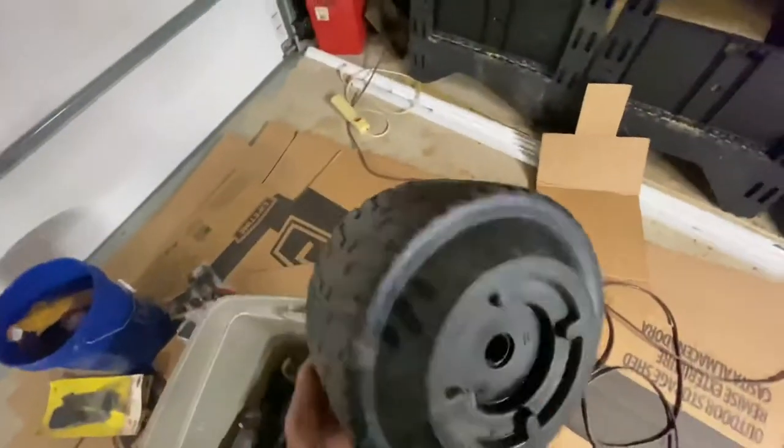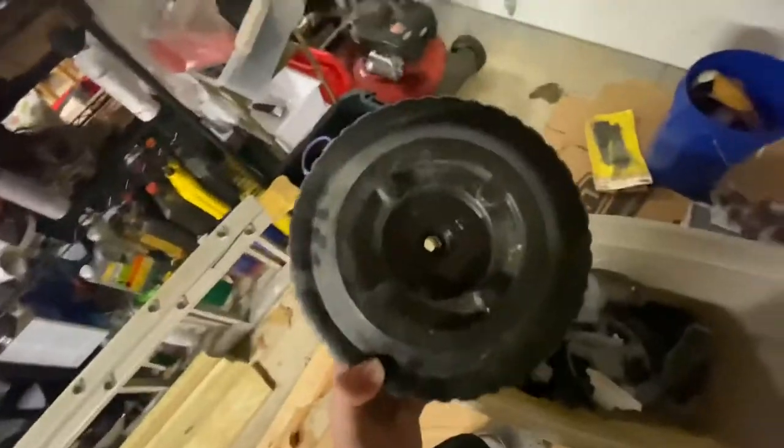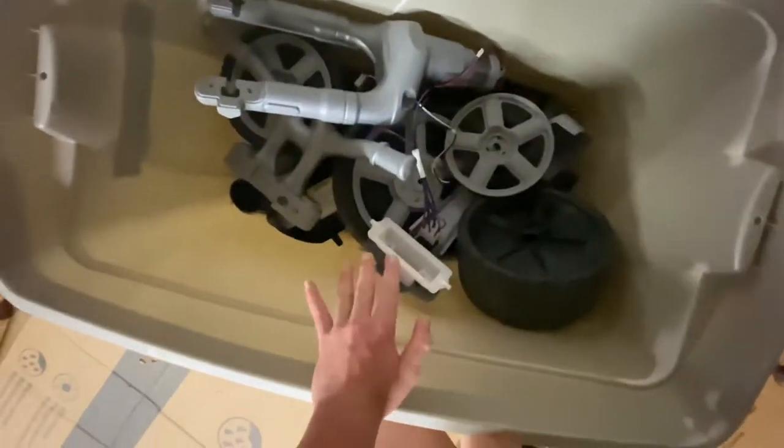I might try to see if these wheels will actually fit on the Corvette. I don't think they will though, because those four little mounting points in the back have to line up with the ones on the Corvette, and this is a completely different bolt pattern. I don't know if it's gonna work but I could try.